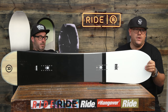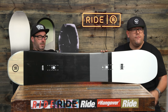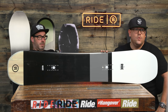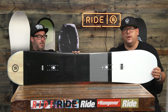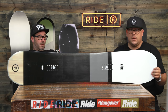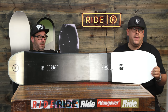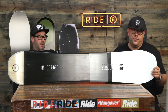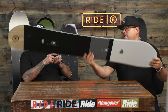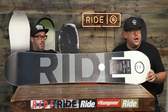We've got a new shape this year — check it out, definitely a better look going on. We've got a quadratic sidecut with bi-axial glass. We also have the foundation core, which is our basic core that keeps the price down. For somebody looking for a good bang-up deal, look no further. We've got an extruded 1500 base — low maintenance, low hassle.